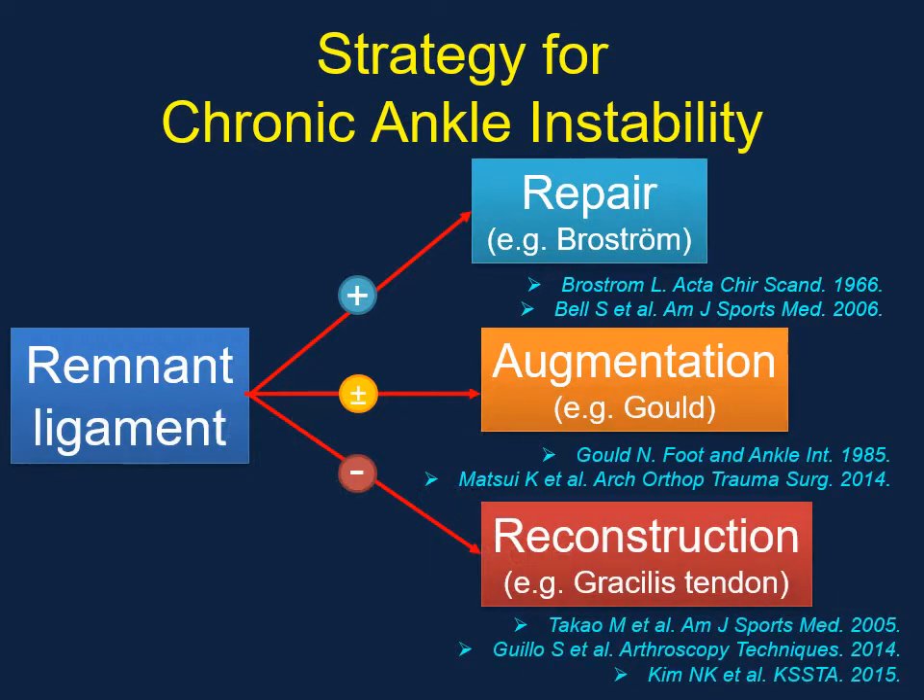This slide shows the strategy for chronic ankle instability. The required operative procedure is usually divided based on the quality of the remnant ligament. If the remnant ligament quality is good, repair such as the Broström procedure is selected. If the remnant ligament quality is suspected to be compromised, augmentation such as by the Gould method is added to the ligament repair. If remnant ligament quality is poor, ligament reconstruction is selected.